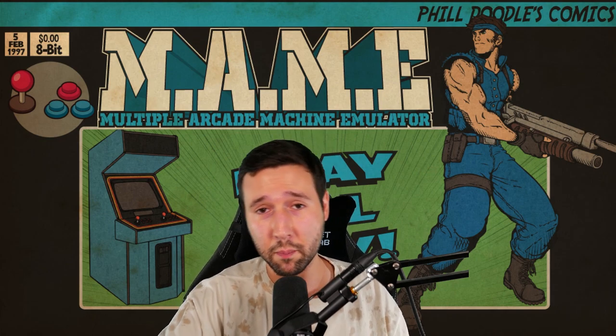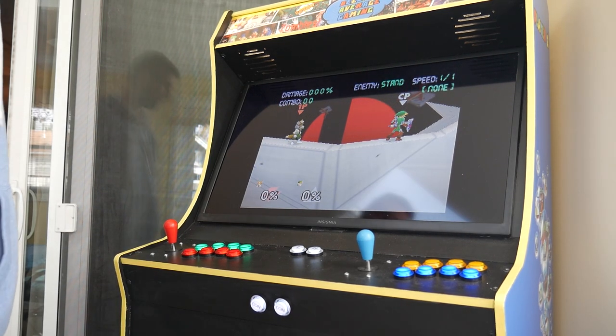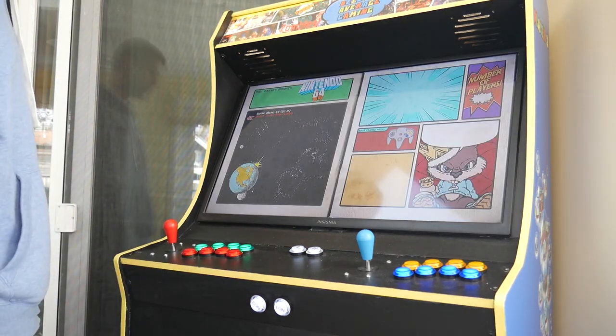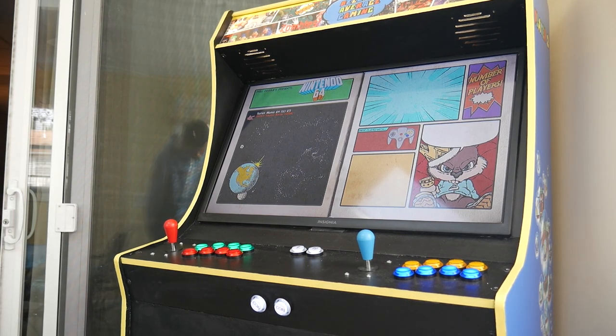Before wrapping up, here's one more tip. A lot of you are probably wondering what happens when you want to switch games and go back to the menu. It's actually pretty simple: while playing — say Super Smash Bros — just hold the coin button I installed at the bottom and tap the Player 1 button. Once that's done it takes you back to the RetroPie screen where you can select your games. It's really that simple.